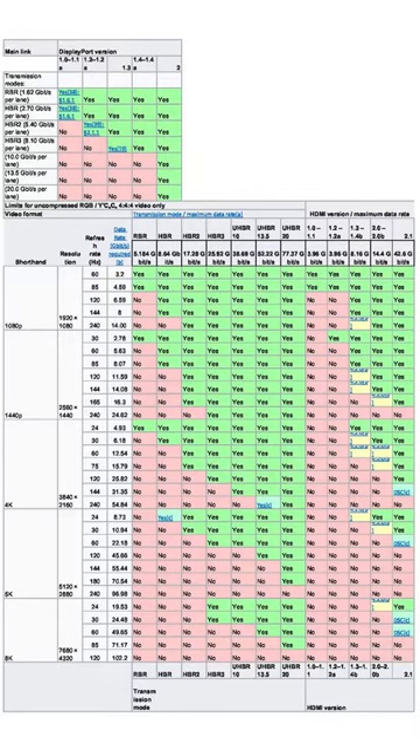But beware — there are several different types of DisplayPort and several different types of HDMI port with no visual way to distinguish the two. Screenshot this very confusing chart to see which cables are capable of what. It's always important to make sure that your monitor and your cables are up to spec so you can get the most out of your gaming rig.